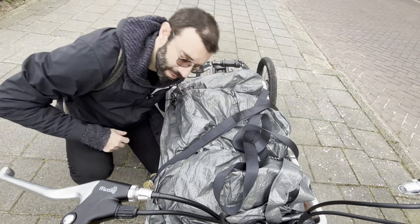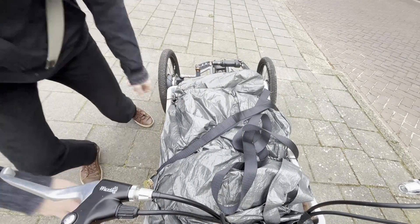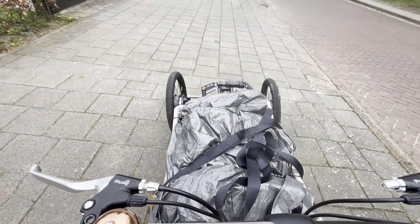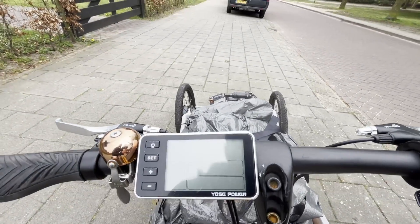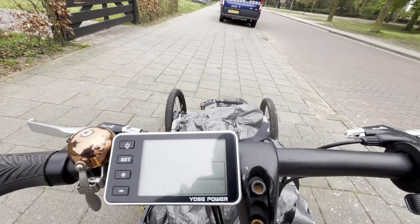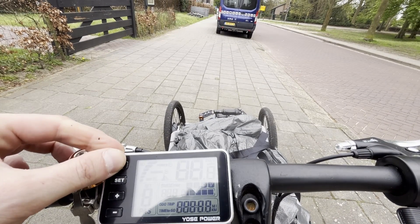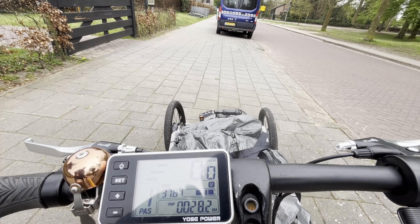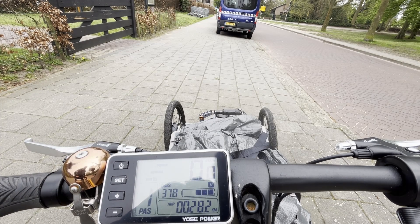All right, strapping in the cargo now. We have three bars worth of energy left. Let's try to get home.